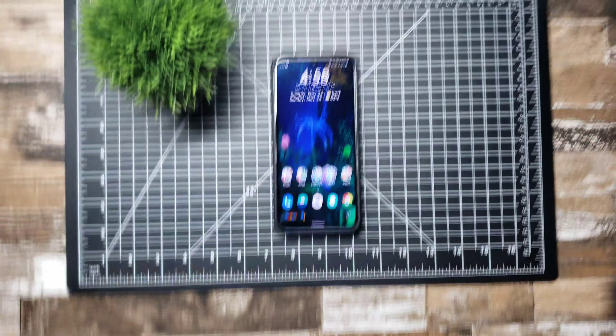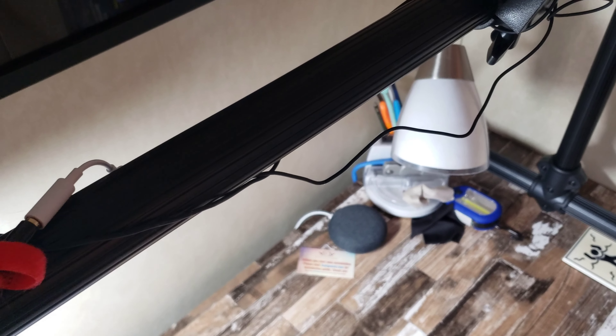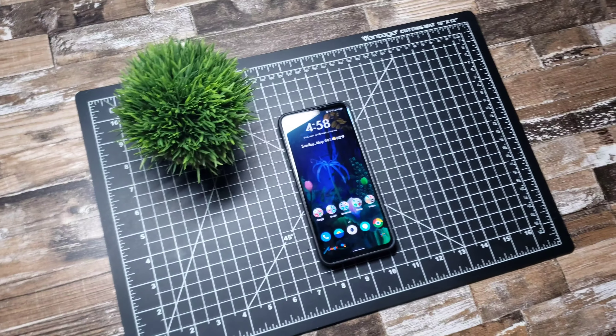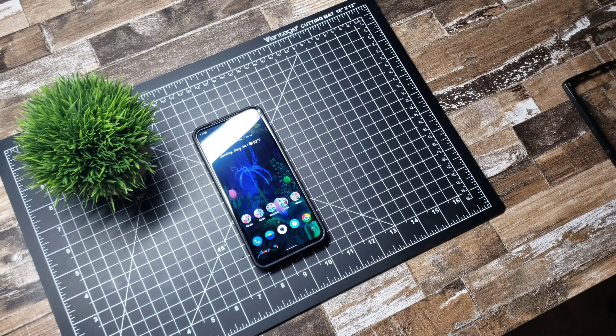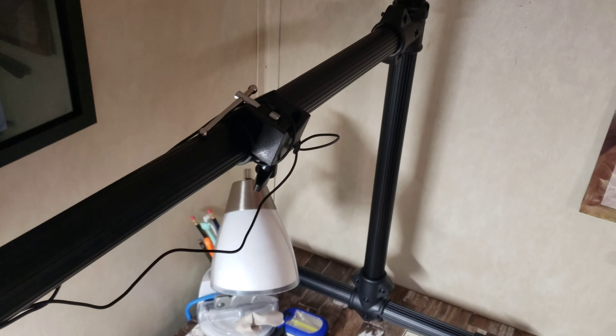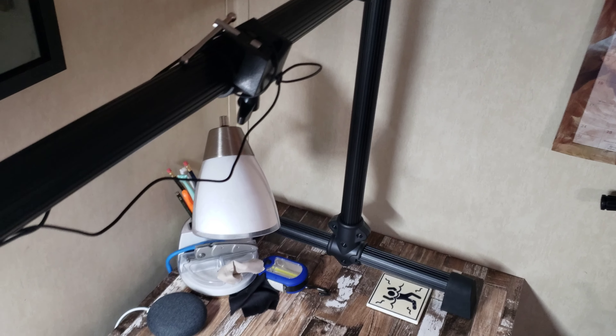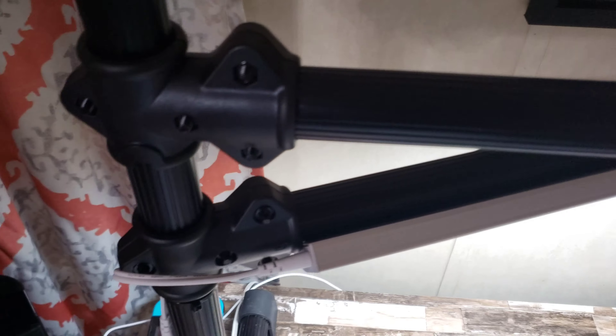I have a microphone hooked up here if I need to use a mic — sometimes it works okay, sometimes it doesn't. This is pretty much my desk area that I use to do my videos on. Hopefully it isn't too hooptie for you guys, but this is what I use and I like it a lot.